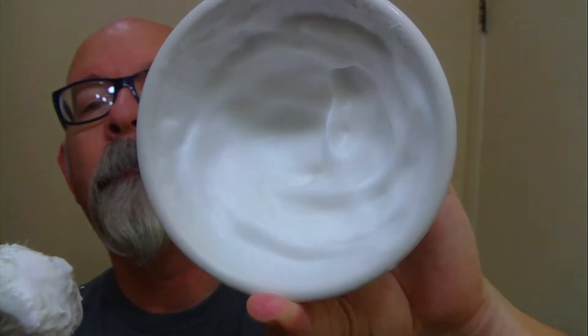I have it whipped up here in the bowl with a vintage Ever Ready shaving brush. That's what it looks like there in the bowl. It didn't take very long at all — probably maybe 20 seconds, 30 seconds. It whips up pretty darn nice.